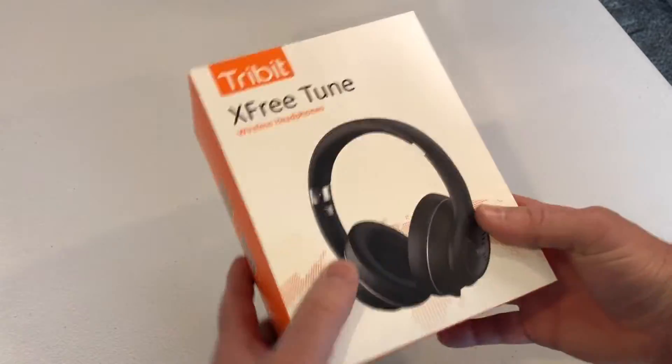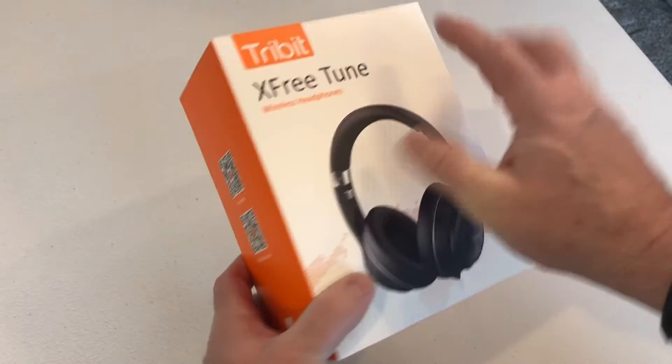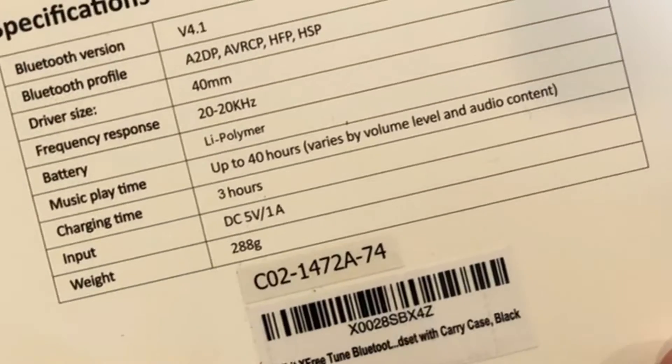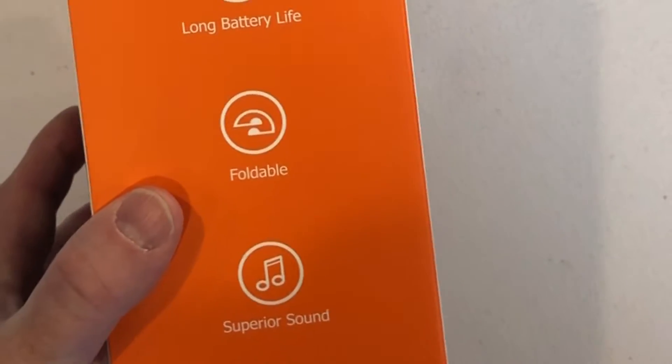Pretty straightforward — we've got our orange and white box with 'XFree Tune' on the front and 'TriBit' branding. We've got our specs on the back: 40 hours of playtime, three hours to charge, and again they claim to be comfortable, long battery life, and foldable.